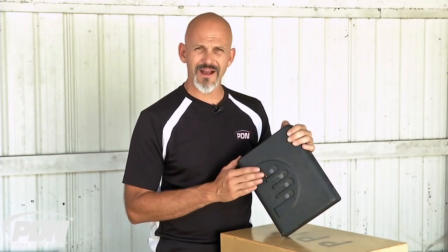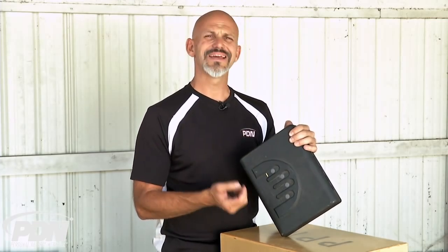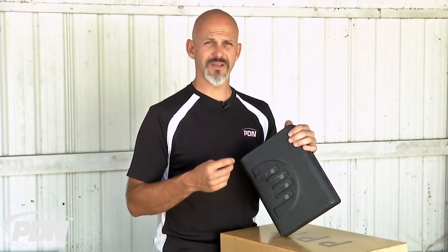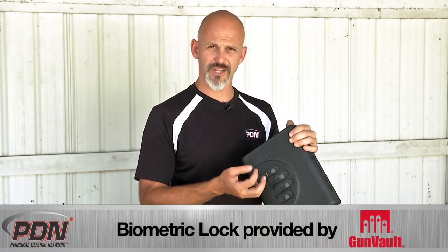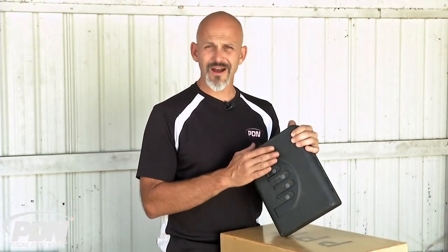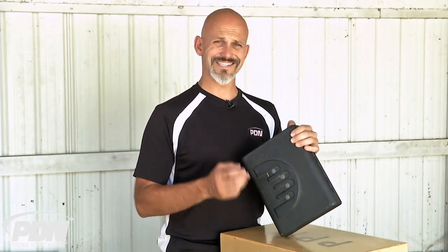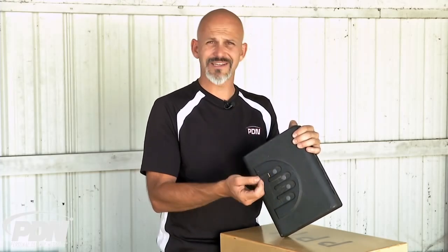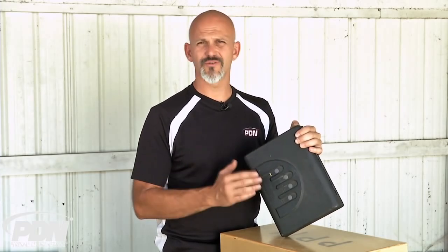The other important thing about Gunvault's algorithm is that it's constantly learning. Every single time it recognizes a fingerprint, it updates the pattern. So over time — over years, different times of year, different hydration states — there are going to be small changes in your fingerprint size and pattern. The algorithm allows it to keep up with those changes, whether your finger is slightly larger because you're retaining water, or slightly smaller because you're less hydrated.